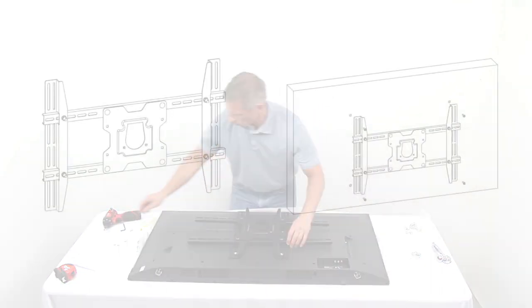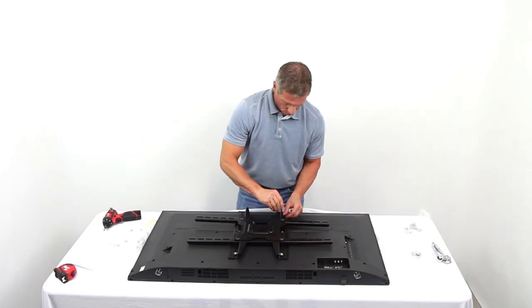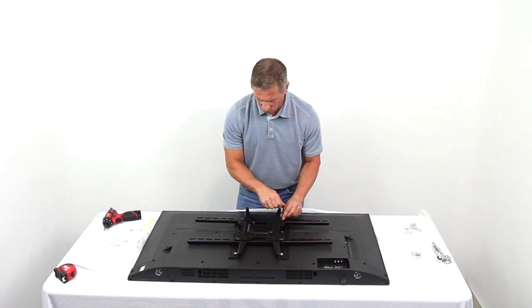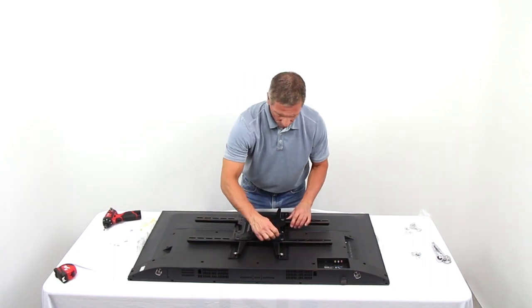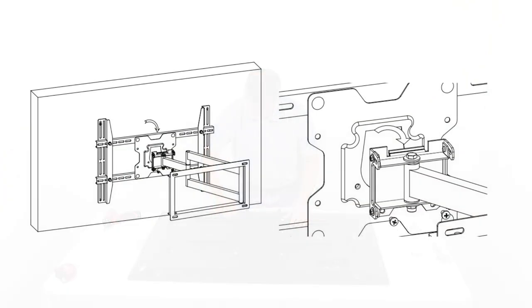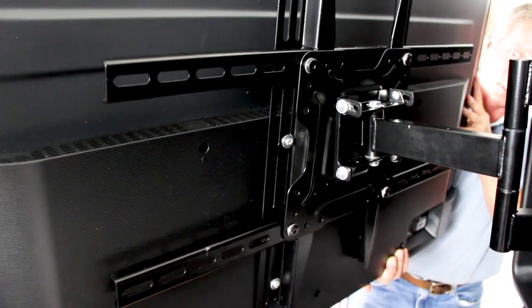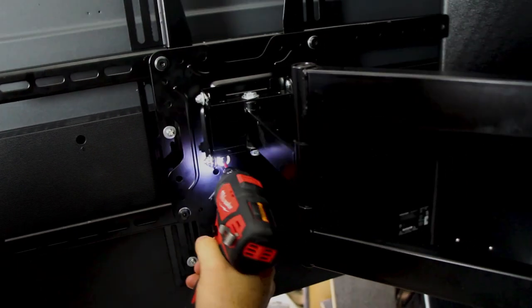Fix the vertical bars and hook plate to the back of the TV display by connecting the proper screws — S4, S5, or S6 — into the VESA holes. Select the proper washer, W1, W2, or W3, to be used with the screws. Lift the TV display with the hook plate firmly attached to the back and slide the hook plate in place on the swing arm. Replace the securing screws that were removed in the earlier step.